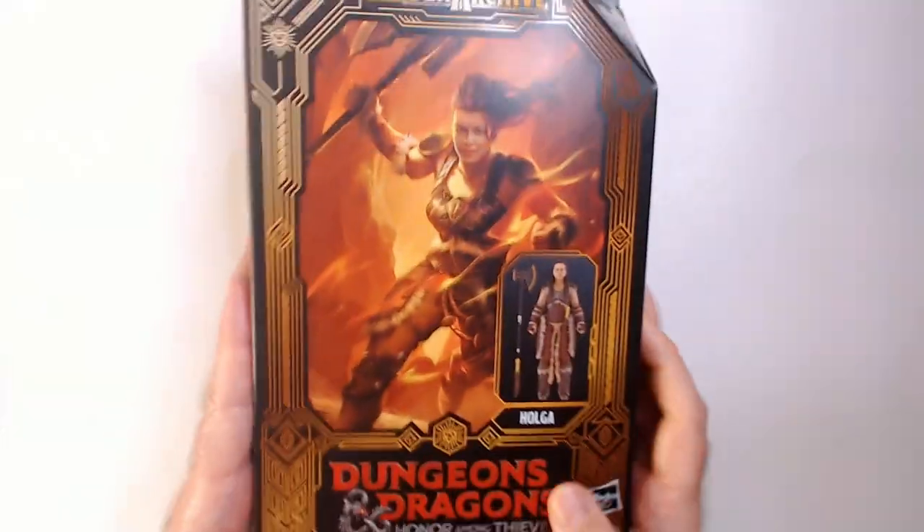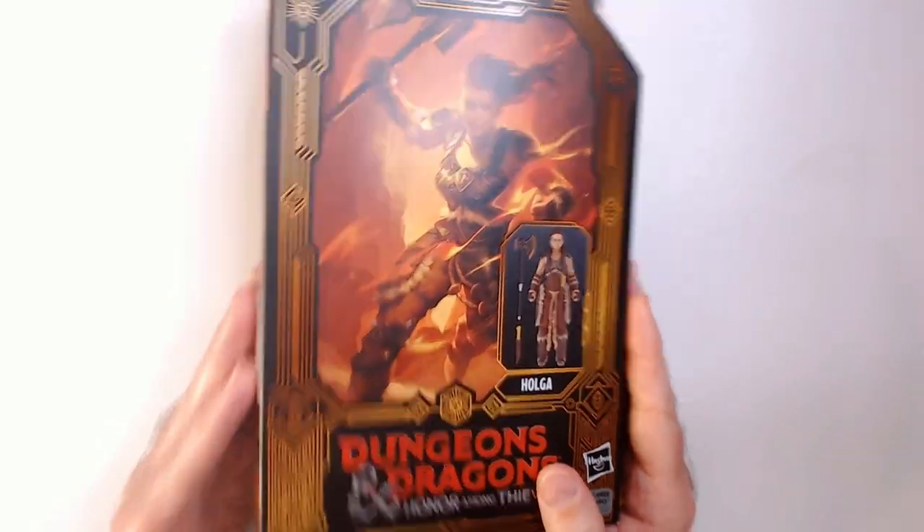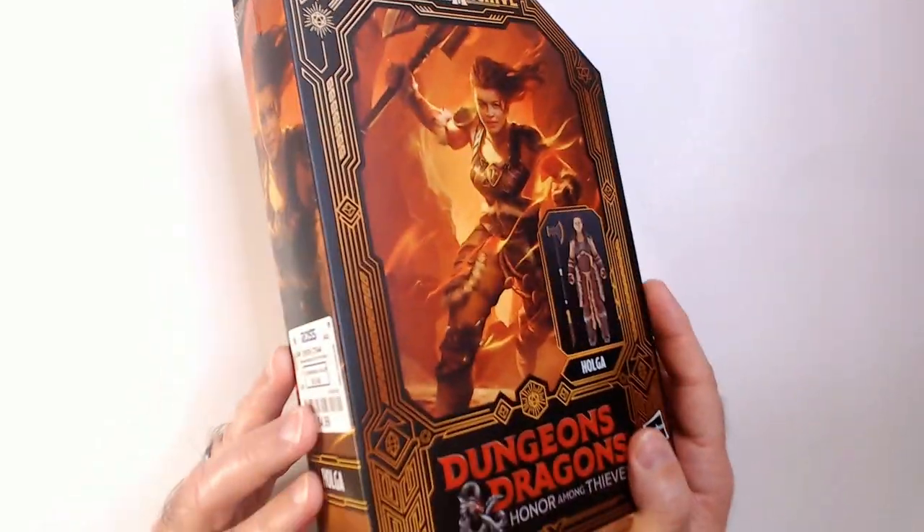I really picked this up more as a Michelle Rodriguez action figure, plus it was on sale for $4.99 at Ross, marked down from $13.